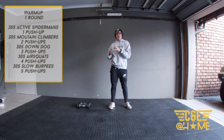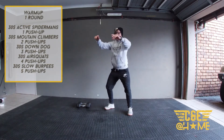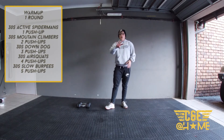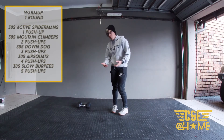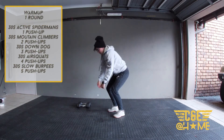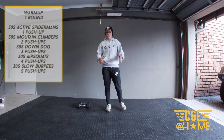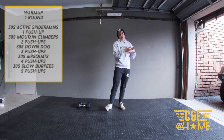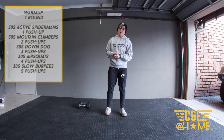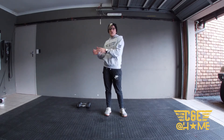Then we're going to go back into push-ups — now we're doing three. Then 30 seconds of air squats: knees out, chest upright, really squeezing the glutes as we stand up. Then four push-ups, 30 seconds of slow burpees — step down and up, then a jump and clap. Finally five push-ups. Every time we're alternating between a 30-second station and push-ups, adding one push-up each round. That's it for our warm-up!